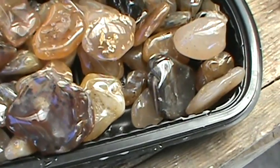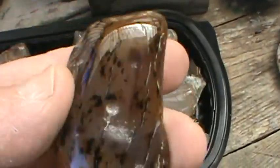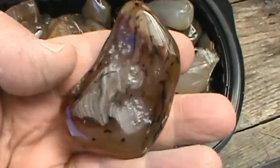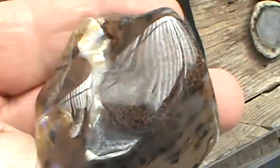Cleaned out my tumblers, unplugged everything for a while. I tumbled some Montana agate — turned out pretty nice. Pretty much got them sold already.